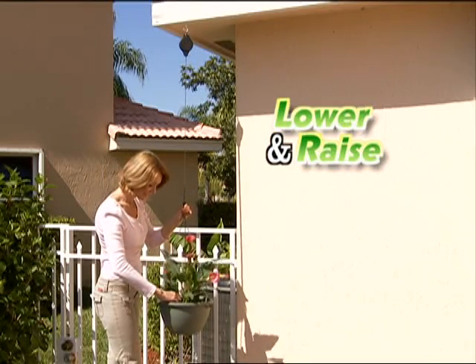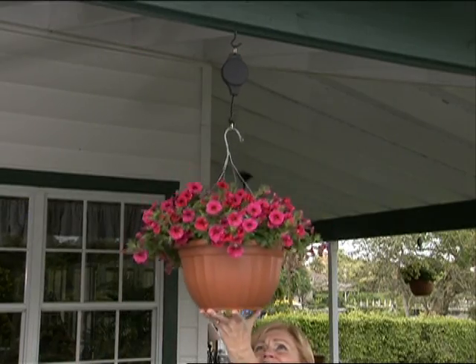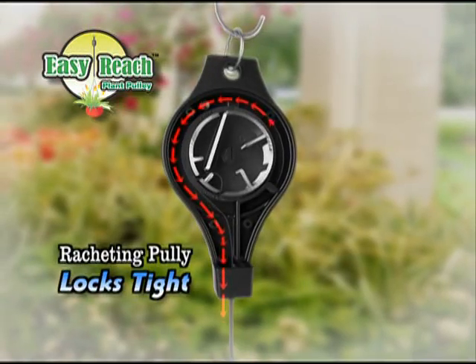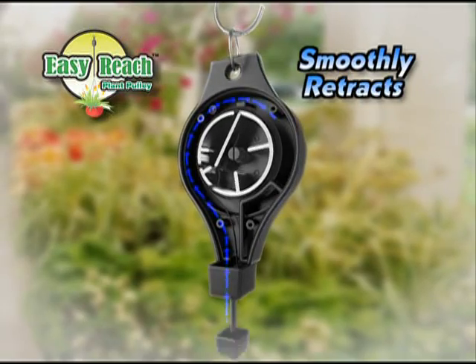EasyReach lets you lower and raise plants with just a gentle touch. Now when it's time to water, simply pull down the basket and EasyReach holds the plant securely in place. Then push it back up when you're done. The secret is the ratcheting pulley inside that locks tight right where you need it, then smoothly retracts when you're finished.